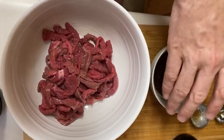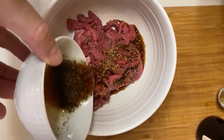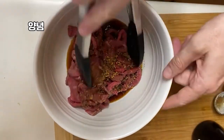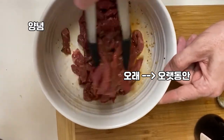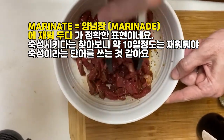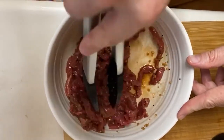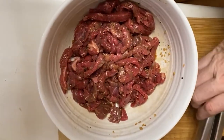We're going to pour this sauce onto our 고기 and marinate it. Is there a Korean word for marinate? What about 양념? 숙성시키다, I think. Because marinate means you're going to let it sit in the flavor for maybe 10 to 15 minutes. We'll let the flavor soak into the 고기.